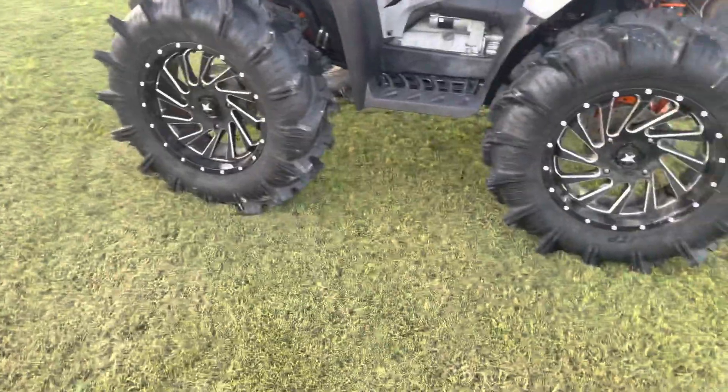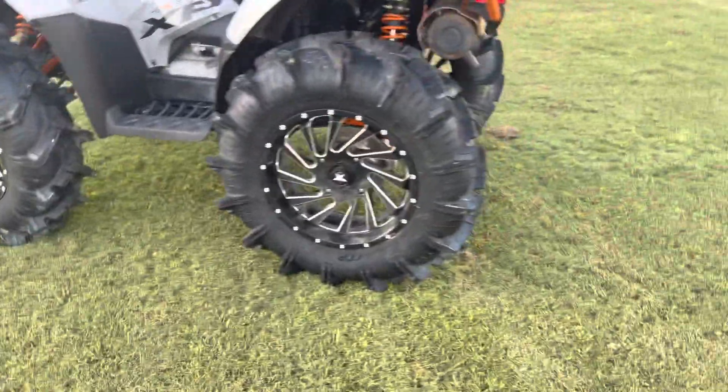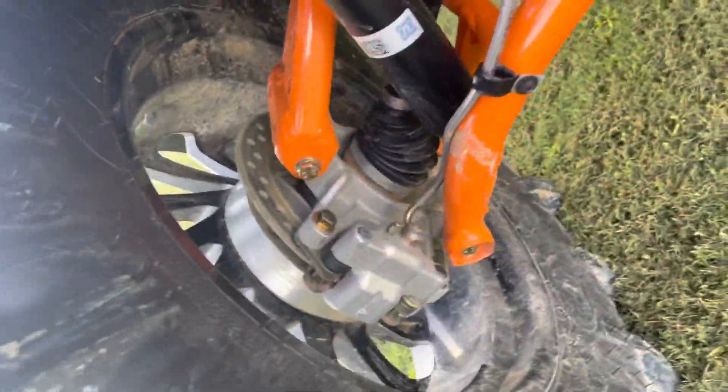He's running a one-inch wheel spacer all the way around. He's also running the shocks maxed out all the way around. You can see the spacer right there. Shocks are maxed out with the 2-inch bracket lift.